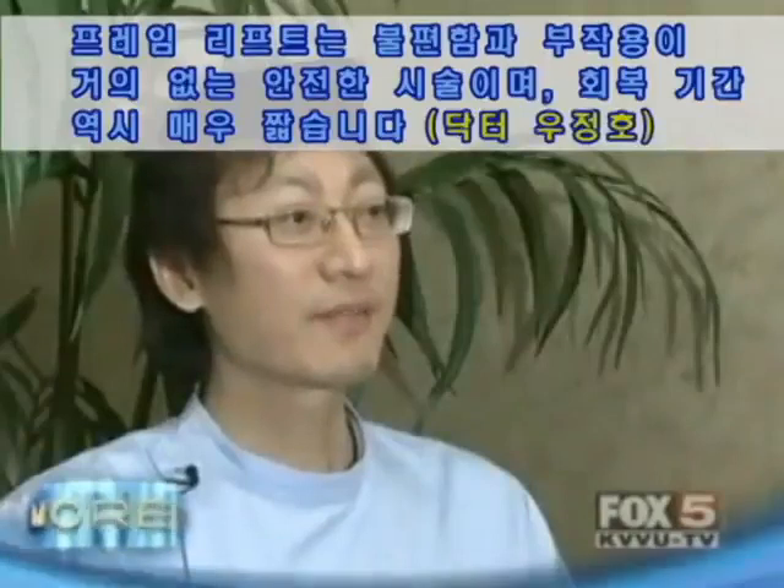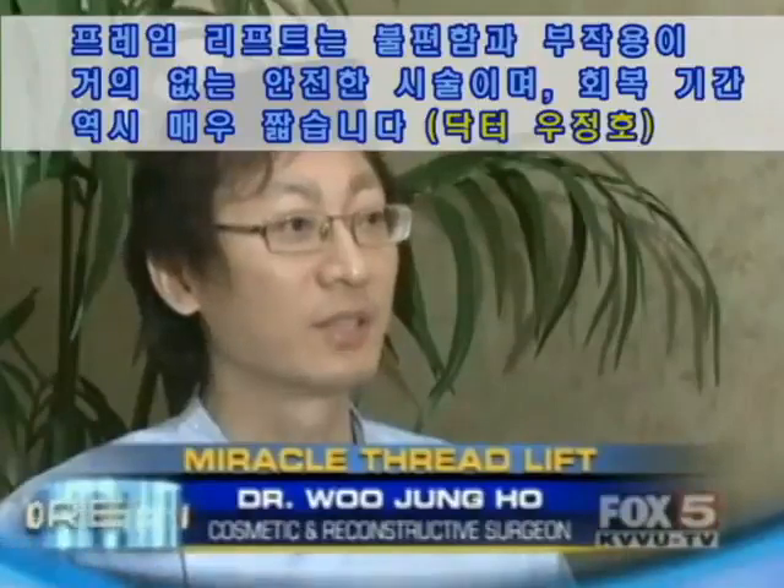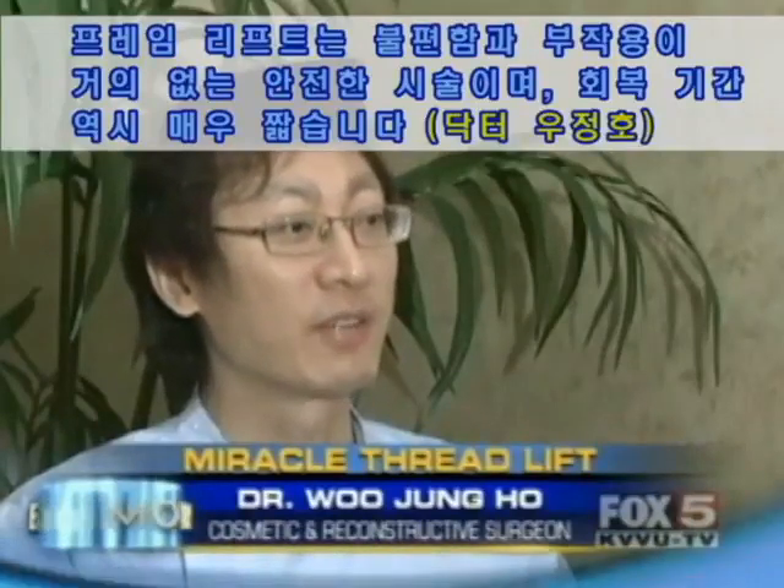The Frame Thread Lift is unlike anything else on the market. Not one single incision is made, and the best part is the whole procedure takes only 30 minutes under local anesthesia. Frame Thread Lift is a very safe procedure with very little discomfort and a short recovery time.